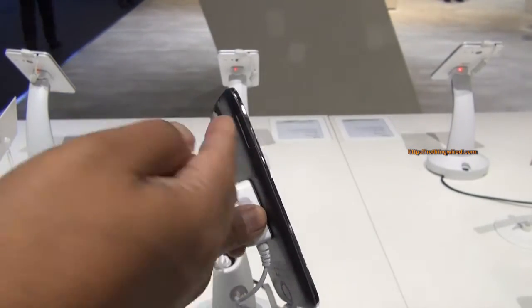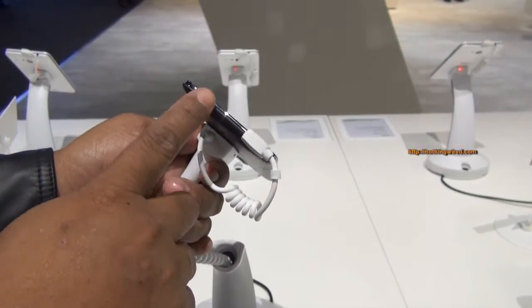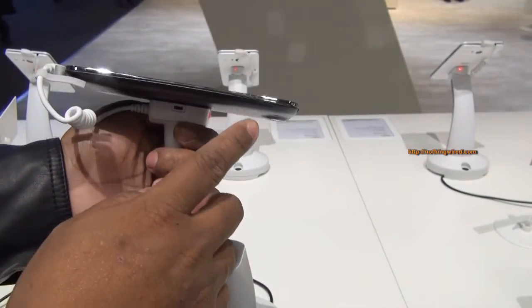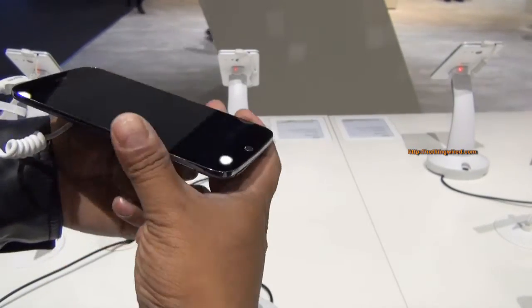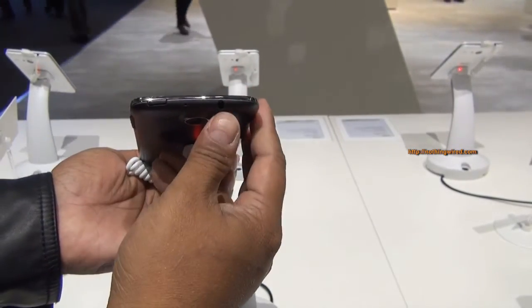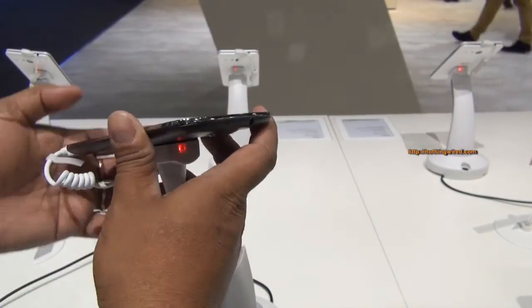On the side there's a SIM card slot, and nothing much on the left side. You have a micro USB 2.0 port and what I think is the micro SD card slot. Over the top you have the 3.5mm jack and a noise-cancelling mic.